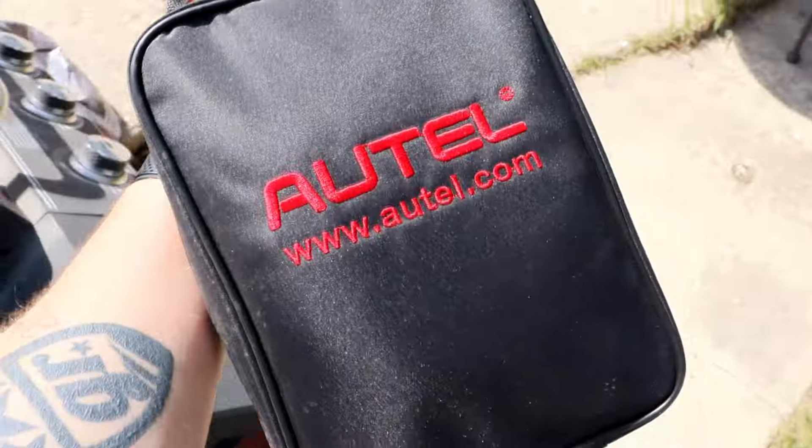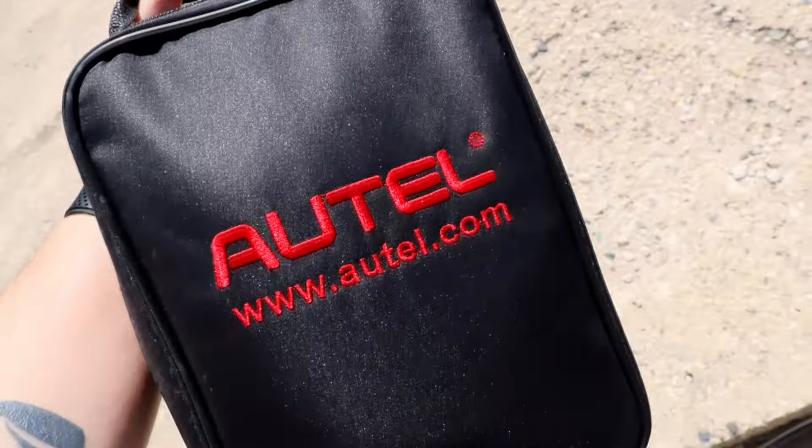Well, shit. Alright, guess we'll have to break out the Autel and check that out. This was a hell of an investment — I think I paid like $140 for it. And it actually works on this car, so it's pretty damn impressive in my opinion.